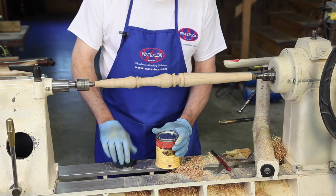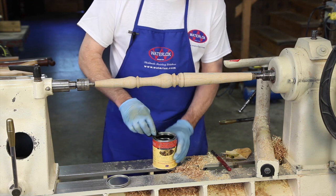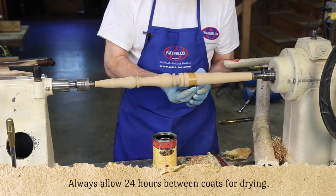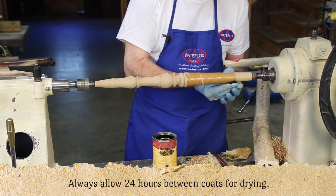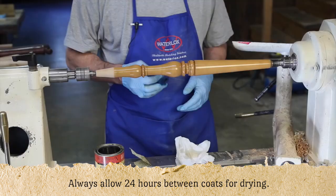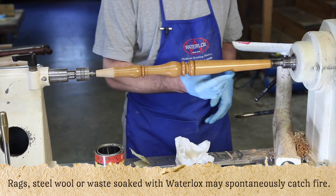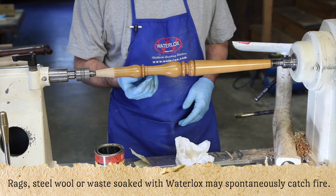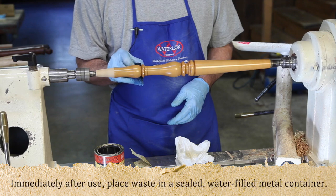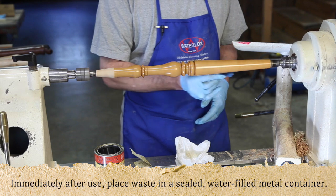I like to do a final sanding of my spindles up to 180 grit, and now I simply apply the Waterlox, often with the lathe running at a slow speed like this. Instead of moving your paintbrush, you move the work. Finishing spindles in the lathe makes so much sense, for you can install them in your furniture piece pre-finished and ready to go, saving much time after assembly.